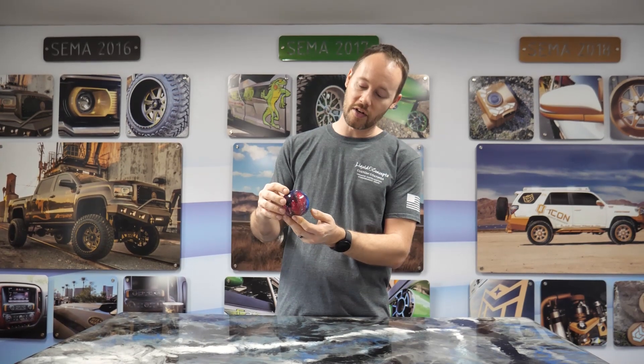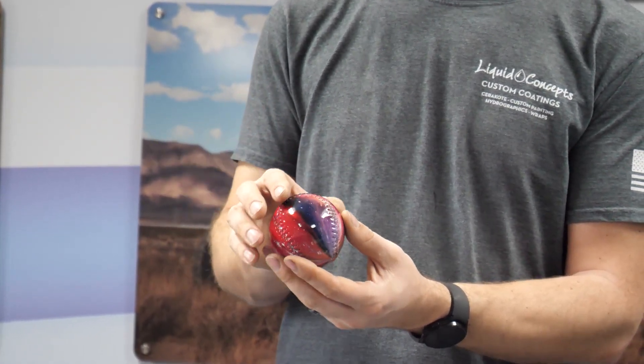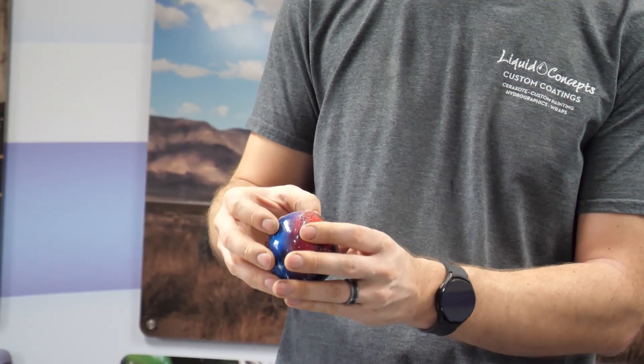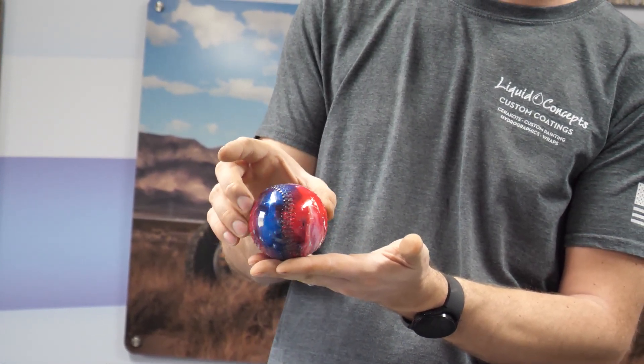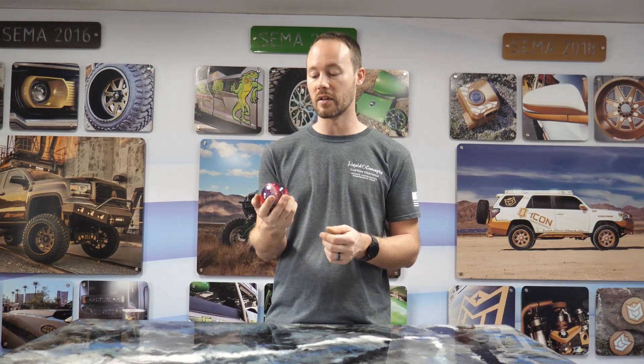We've got everything clear coated and finished up. This piece came out looking excellent. We dipped the baseball, clear coated it, and now it has a high gloss finish. I'm very shocked at how smooth it actually feels — the clear looks really good all the way around, even at the point where it was attached. Whichever way you turn it, it's going to look really good all the way around.